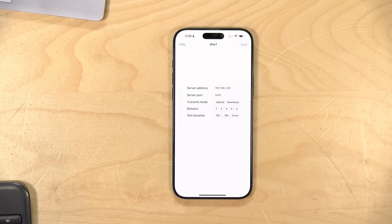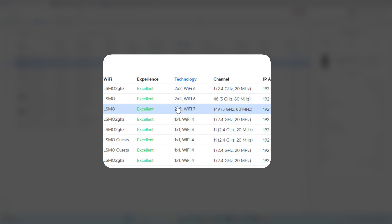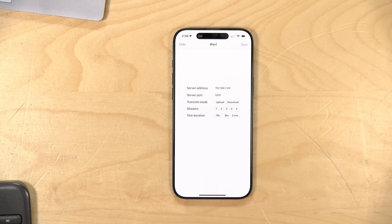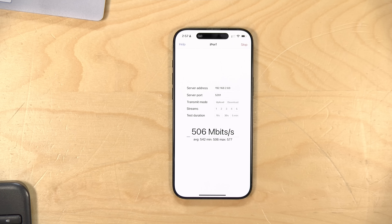Everything is now configured. My iPhone is connected to the new access point, and I can confirm that we've connected with Wi-Fi 7 — you can see here: 2x2 Wi-Fi 7. I haven't changed anything else with my network yet; I've left everything on the default setting. I just want to see if I get an immediate improvement in performance. Sure enough, it looks like we're doing a little better — we're in the 700 megabit per second range on download, which is a nice improvement over what we saw earlier. The upload was about where we were before. So it looks like this was a good improvement right out of the box, but there are some things I could probably tweak to improve performance further.